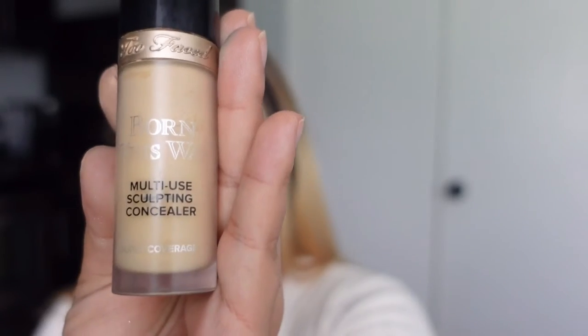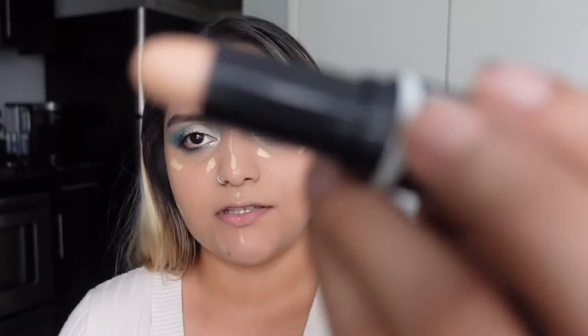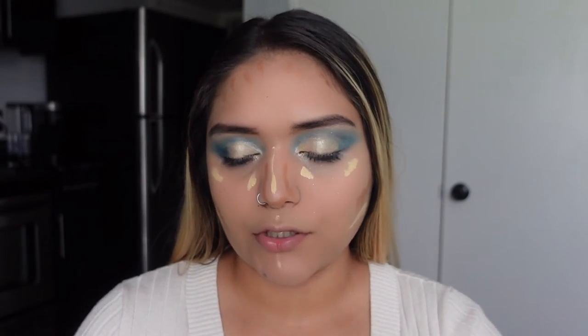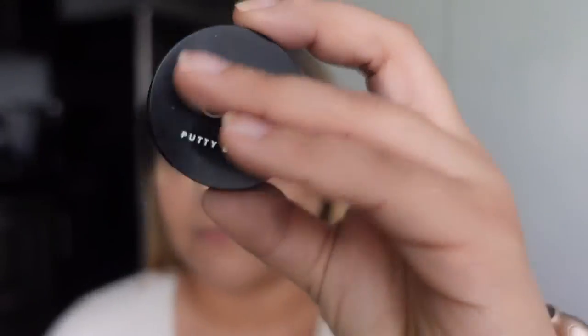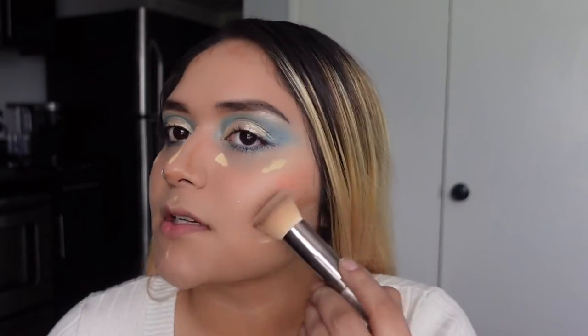Born This Way concealer — I'm just going to be adding it on my dark under circles. Then we're going to use this Wet and Wild dual contour stick, using the dark side and then the highlighter side, which is amazing. On top of my contour I'm going to use my finger and apply my blush with the ELF putty blush — it's like a cream blush.